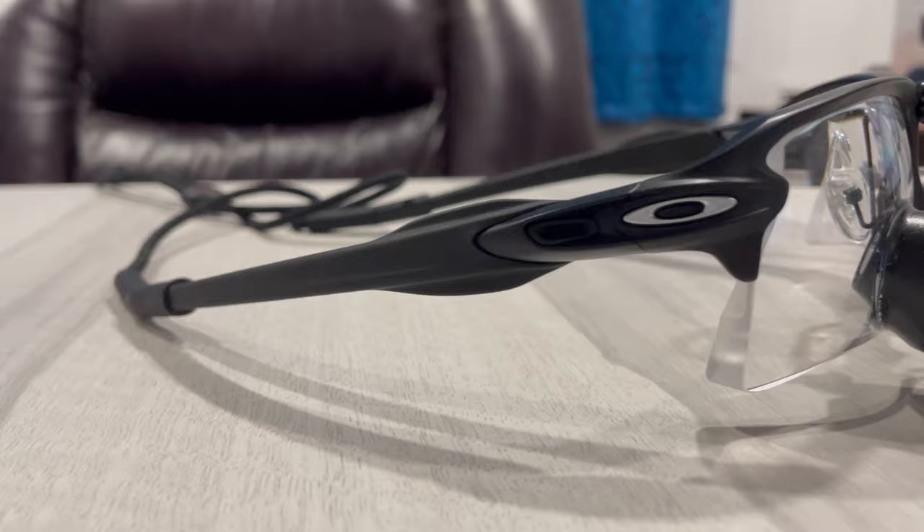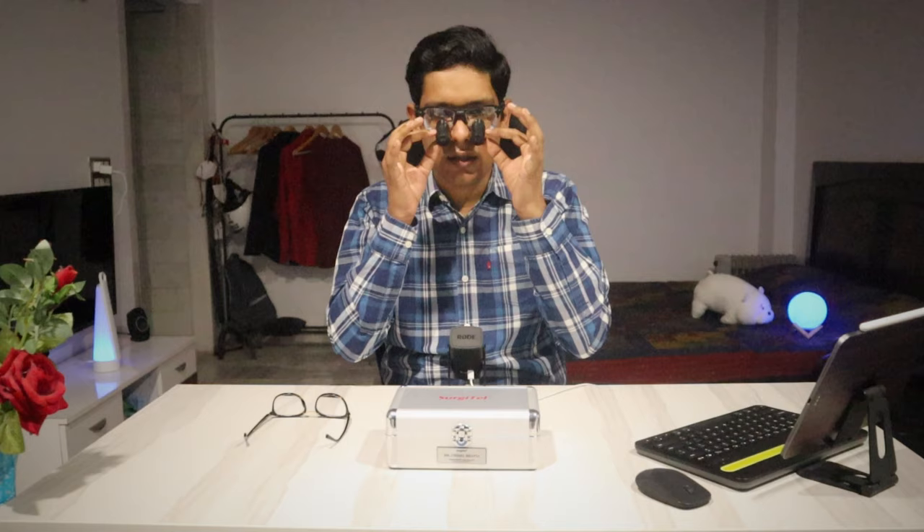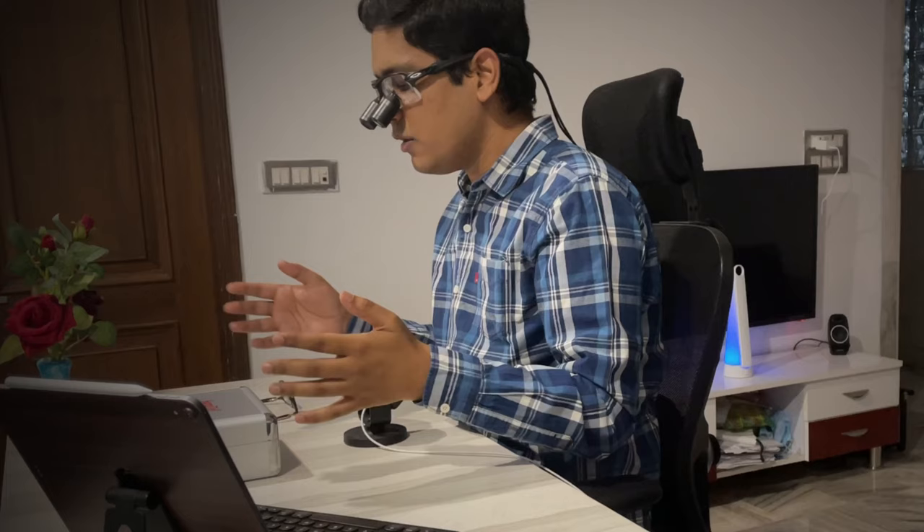So let's talk about the design. The spectacle frame is from Oakley. I chose Oakley because they are lightweight and they look good. This is the FLAK 2.0 model. The advantage of having a through-the-lens type of loop is that the loop itself is closer to your eyes — it is not in front of the lens, it is built into the lens. So it is very close to your eyes.